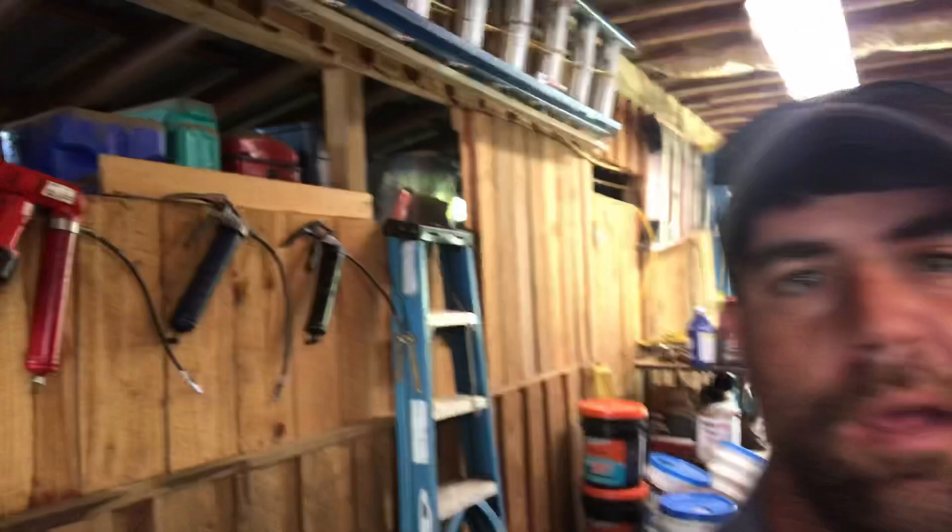Hey guys, it's Brian at SLC Farms. Today we're in the barn and we're going to talk about grease guns. Right behind me we've got the grease guns that we've been using for years — I think one of them might have even been my grandpa's grease gun.